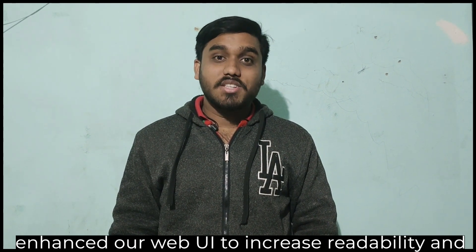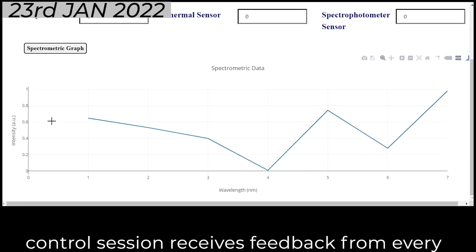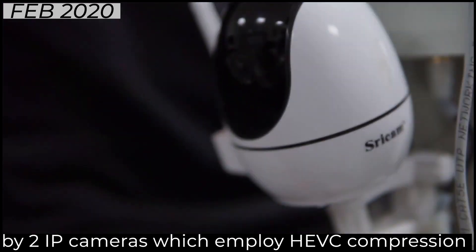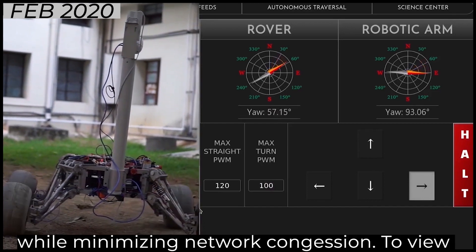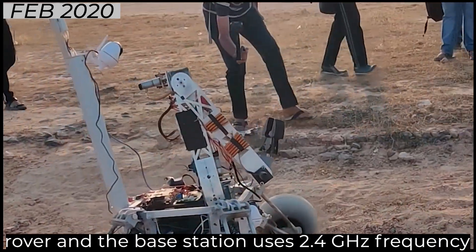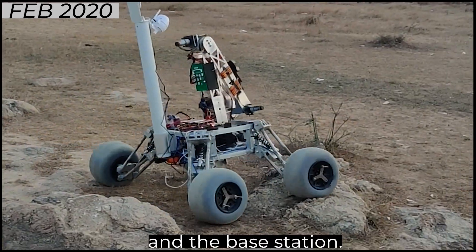We have enhanced our WAVE UI to increase readability and efficacy. Every subsystem has a custom-made ROS package to control and receive data from it. Our control system receives feedback from every critical component to ensure all modules are working fine. Our video feed system has been augmented by two IP cameras which employ H.264 compression of full SD video streams, giving better quality while minimizing microcontroller load. To view a larger area and get a better understanding of the surroundings, we have used pan-tilt and thermal infrared functionality. The communication between the rover and the base station uses 2.4 GHz frequency, and a sectoral directional antenna gives better communication between them.